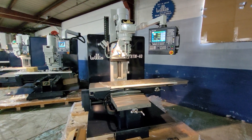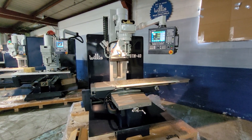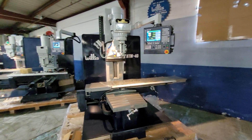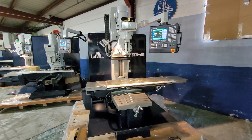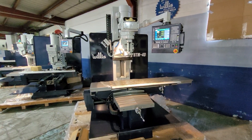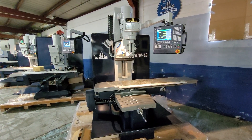This particular machine is our BTM40, which has 20 by 40 XY travels, a very large 16 by 54 table, and about 28 plus inches of Z-axis clearance.